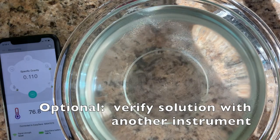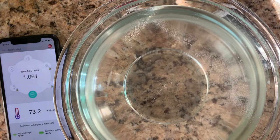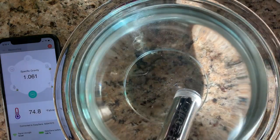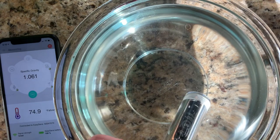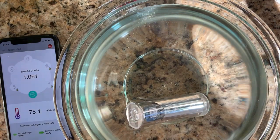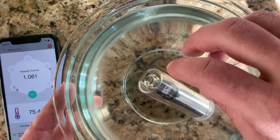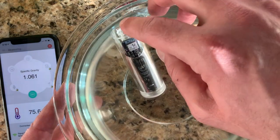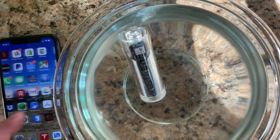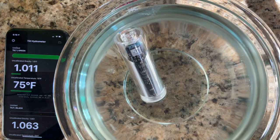I'm going to get the sample on the Anton Paar and let it go. If you have your own hydrometer you can use that as well. It's just barely floating in here. Going to the app to look at what it's reading now — it says 1.063.